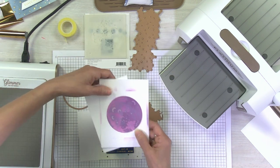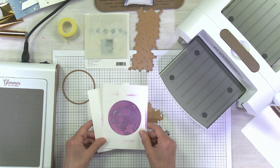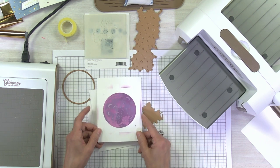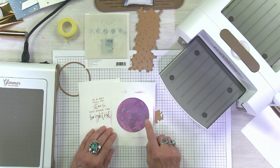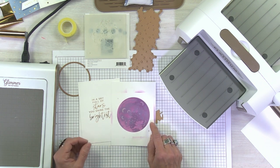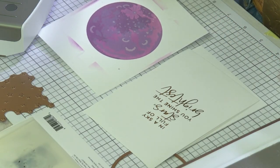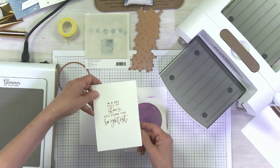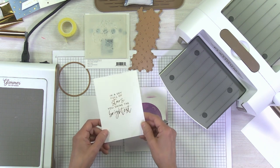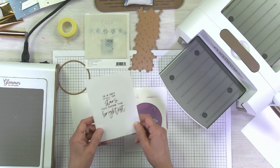Sometimes when you're working and you get to the very last step, that last thing ruins everything and you have to start over. So instead of starting directly on your stenciled piece — if you're a little hesitant or still learning how to glimmer and want to make sure your machine is heated up to the right temperature — just go ahead and practice on a piece of scrap paper so you know you're getting full coverage with your foil.